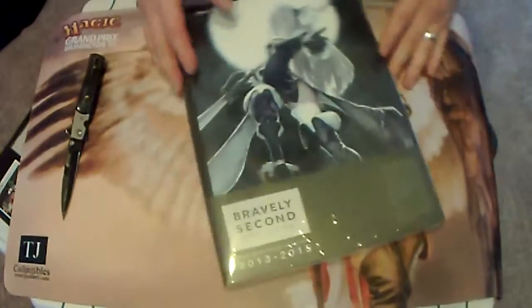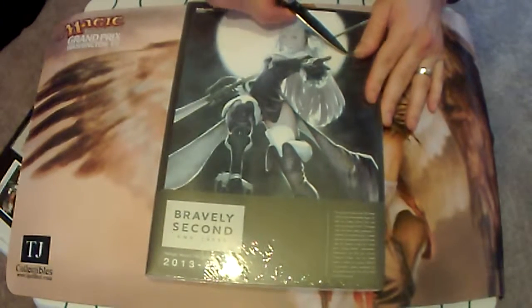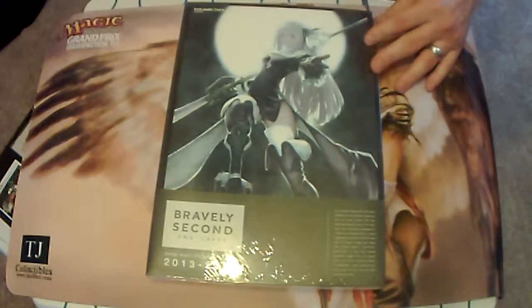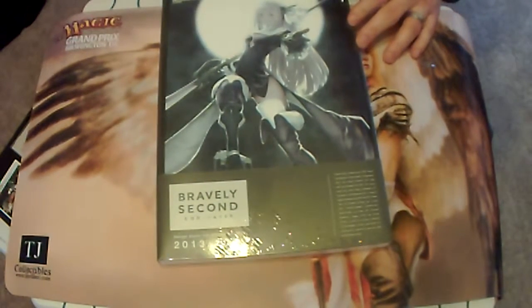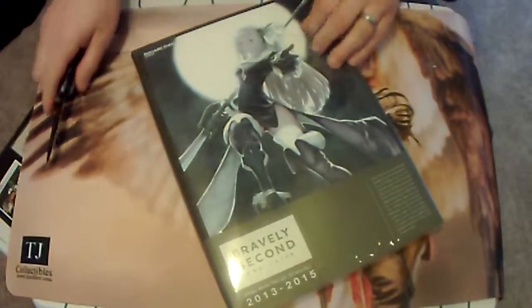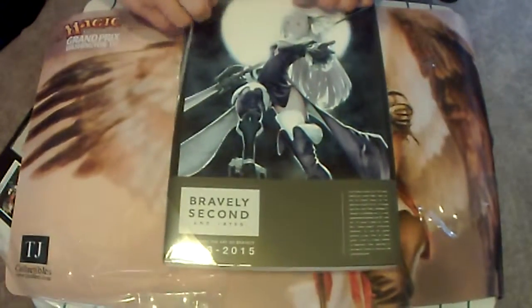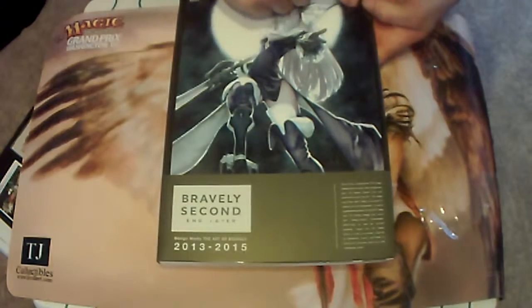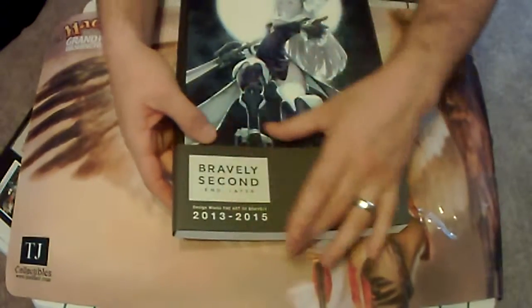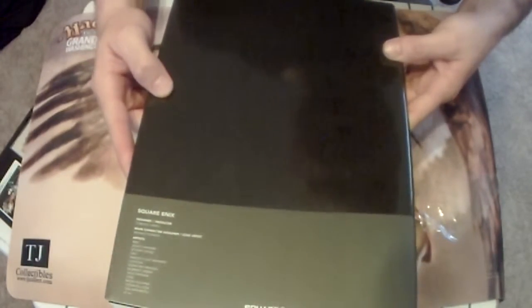And then of course we have the art book here. This is a rather large book — I'm sure this accounts for the size of the packaging. There's a really nice reflection on the book cover with all types of detail in the background. I hope y'all can see that reflection — that is just gorgeous. All types of characters and monsters in there.